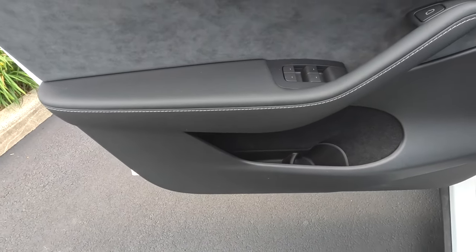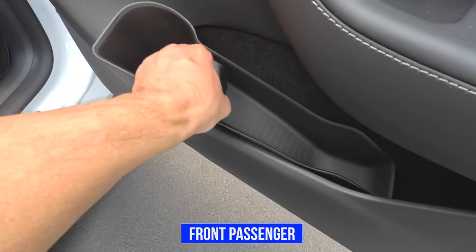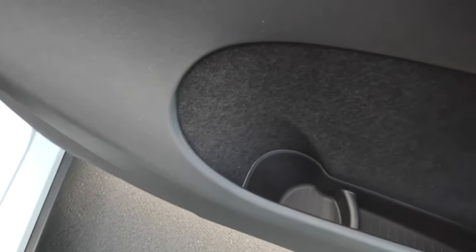Let's go ahead and do the other side — the front passenger. Again, very easy to install. Just slide it in and it fits into place.